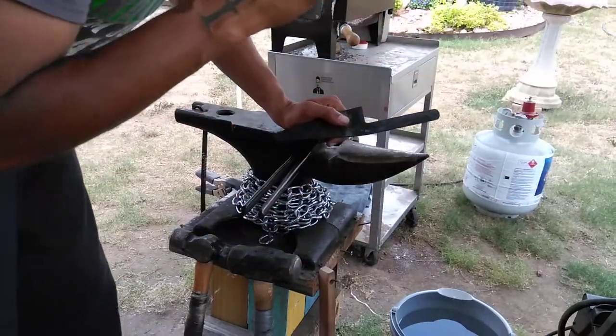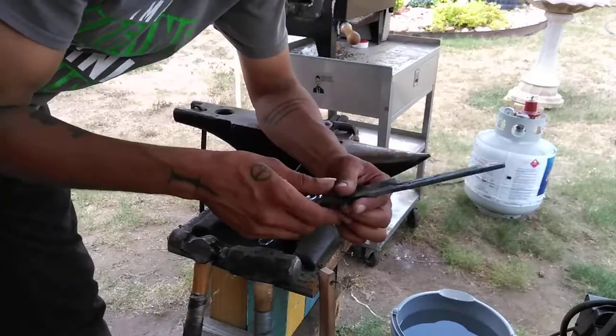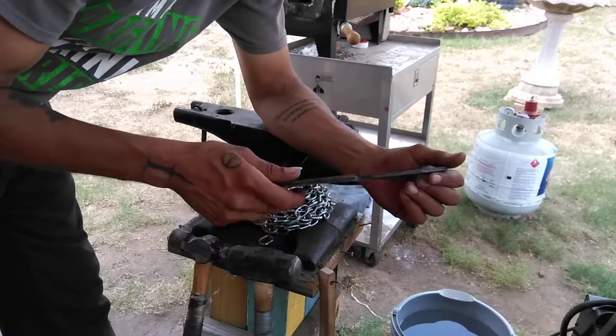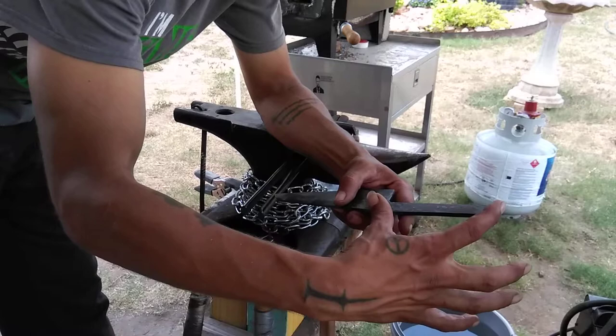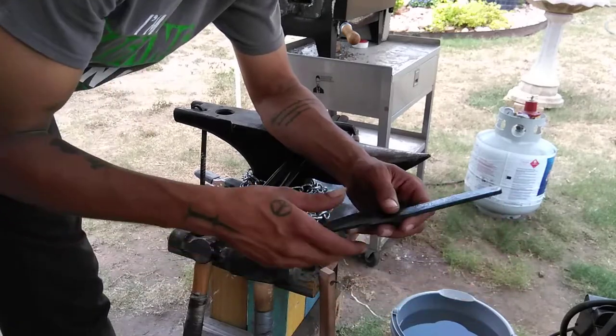I've already done two cycles before I decided to film this. What I've done is taken it up to roughly 1600 degrees. I'm just putting about the handle portion into my forge — that's what I'm trying to soften up so I can drill through it.